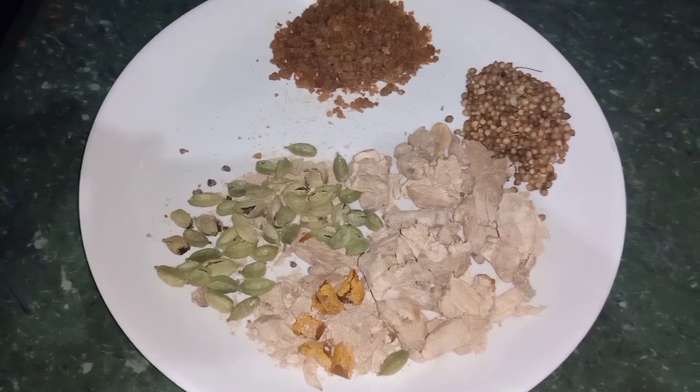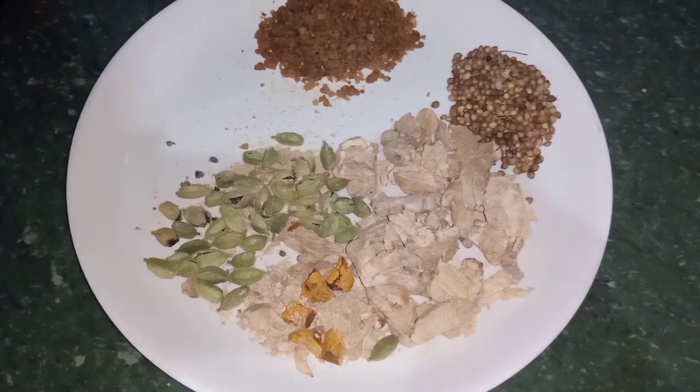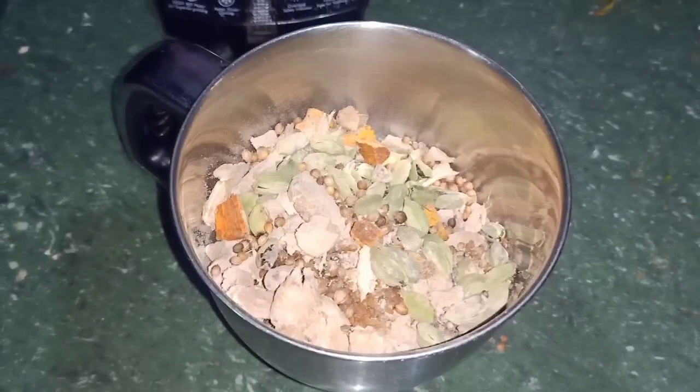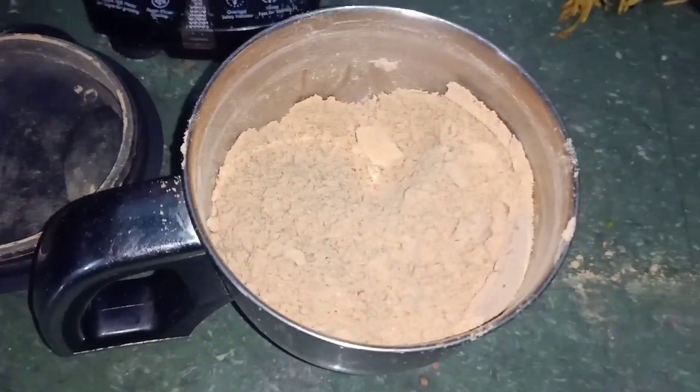Now we are going to mix it in the mixture. It's very simple. We are going to make a healthy mix. If you look at this, all the side effects are good. It's good. You use the rice.